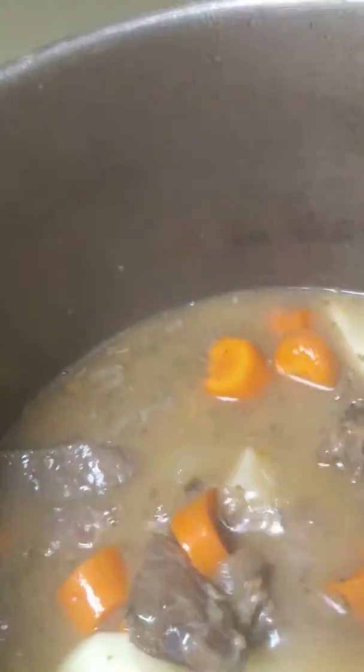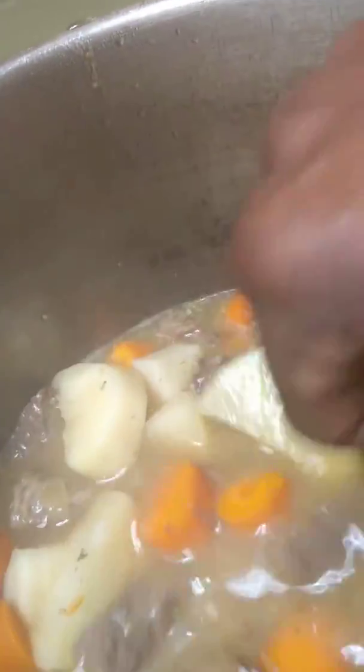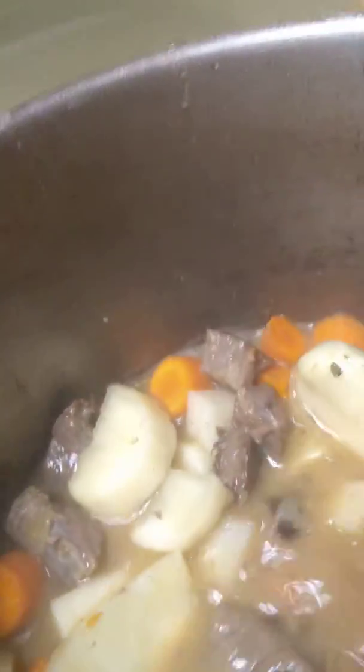This is a deep pot, so make sure I get to the bottom. Check the bottom — don't get anything sticking down there. Because again, this is gravy, and it will stick if you don't check it. You don't want it to thicken up all at once in one spot.